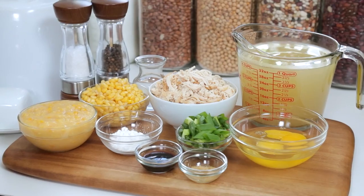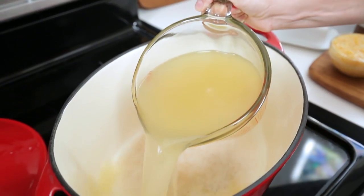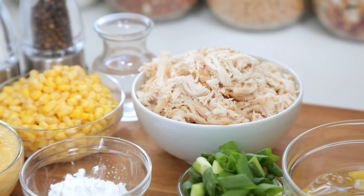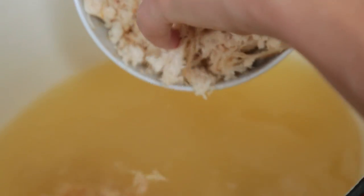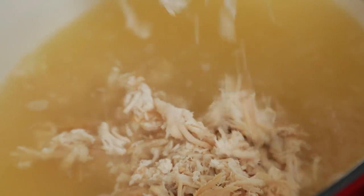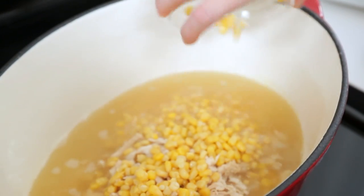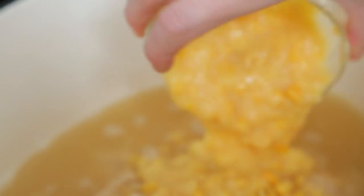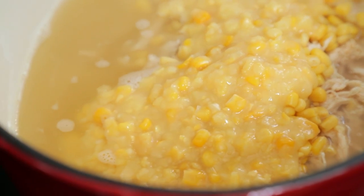This recipe really could not be simpler. It all starts with a big soup pot on the stove. I'm going to add some chicken broth and some cooked shredded chicken. This is actually a perfect way to use leftover chicken, or just buy one of those rotisserie chickens from the grocery store and pick it apart. I'm also going to be adding some corn kernels and some creamed corn. I love the texture of creamed corn but I also love the bite of the corn kernels.